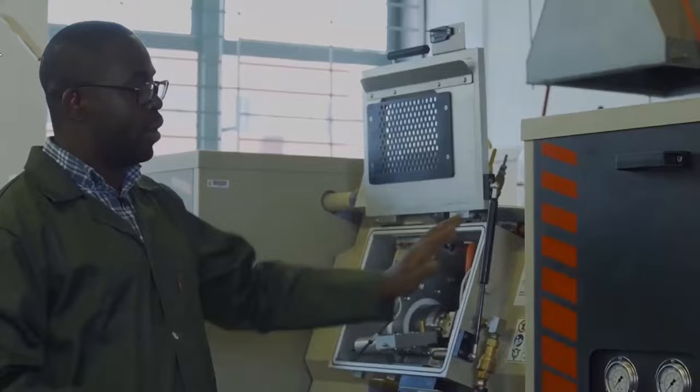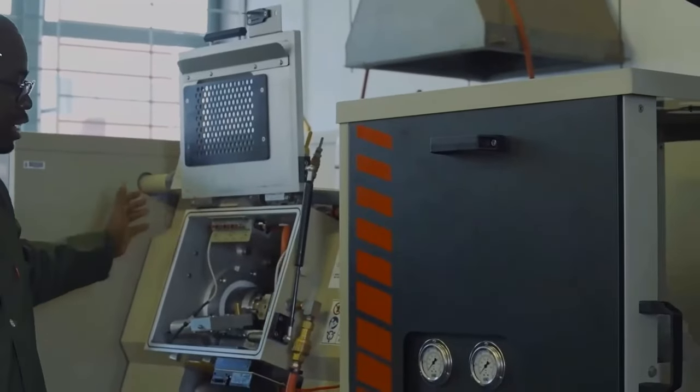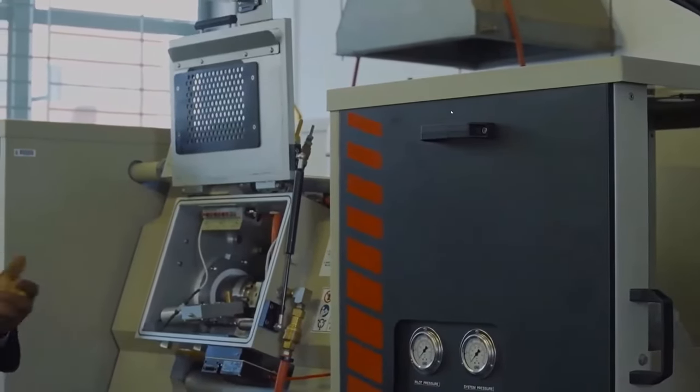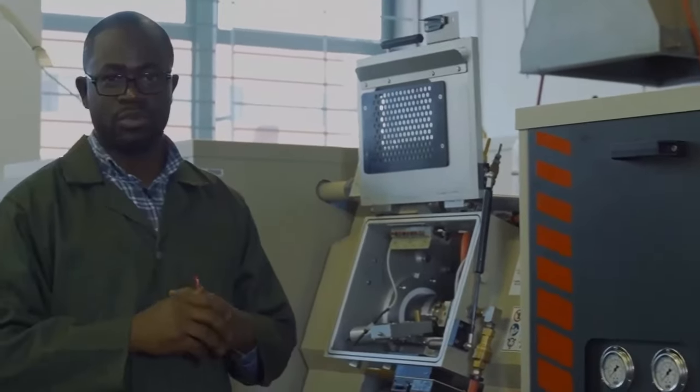Currently installed is the HydraWedge, which I am touching here. We can actually remove this part and bring in the second mobile conversion unit, which is called the pocket jaw. I will show you that in just one second.